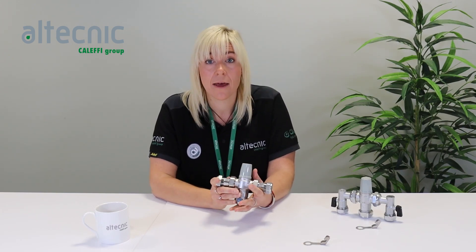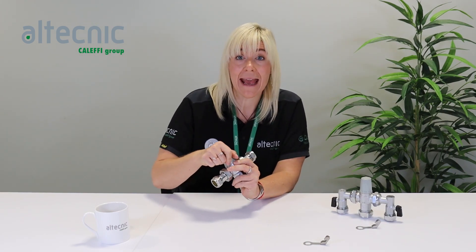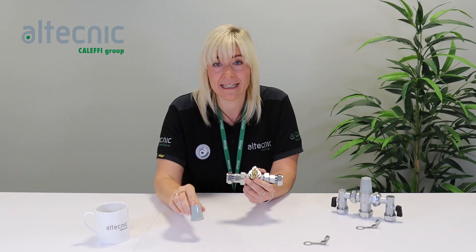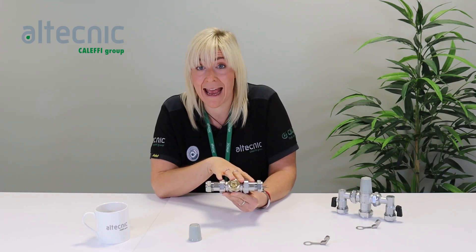In addition to this, the MixCal Careflow Plus has one special additional feature. If I just remove the protective cap from the top of the valve, I expose the headwork.